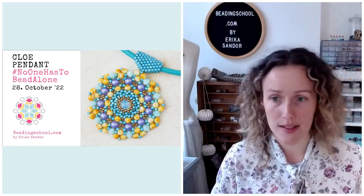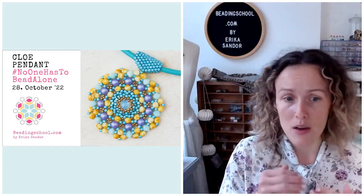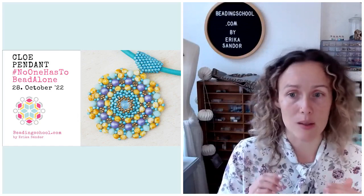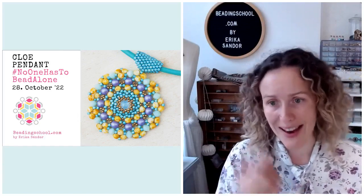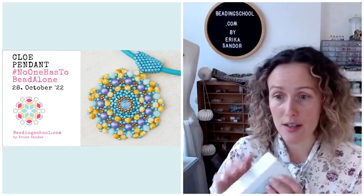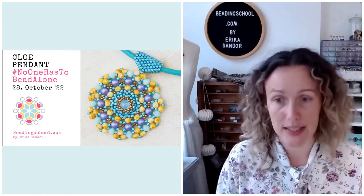Every once in a while, we have so-called retro No One Has To Bead Along, when we go back to an older design that you can actually help selecting. We post a poll in the Beading School Club and then you can choose what you would like to revisit. So today it's Chloe. Chloe was one of the big favorites at the beginning, so I'm super happy to do that.